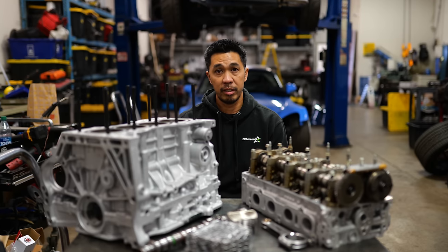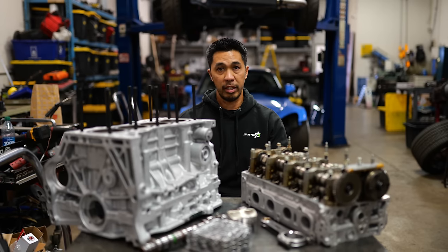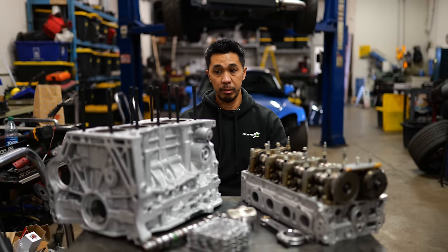10.5 maybe, hopefully. We'll see how the head flows and ITB supports. The shorter stroke of the K20 should make it easier to spin at high RPM than a longer stroke. Not that it can't be done with a K24 — it's been done many times — but it's easier to manage piston speed at higher RPM with a shorter stroke.